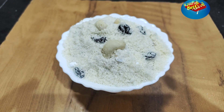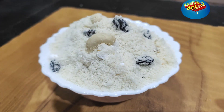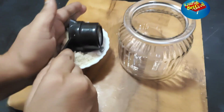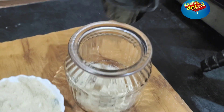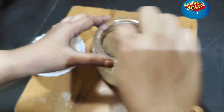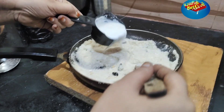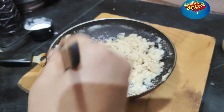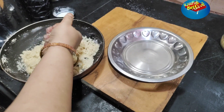Now our pre-mix powder is ready. We will add the pre-mix powder in a bottle and mix it together.